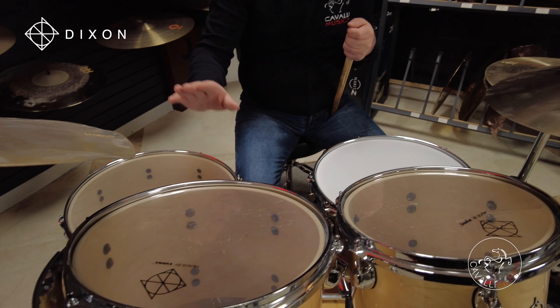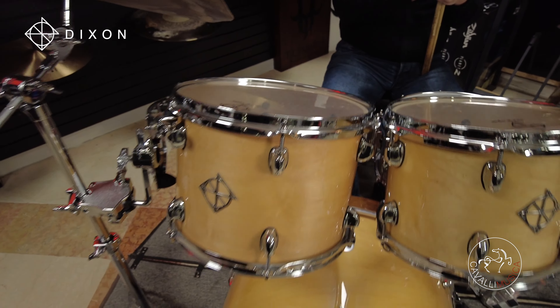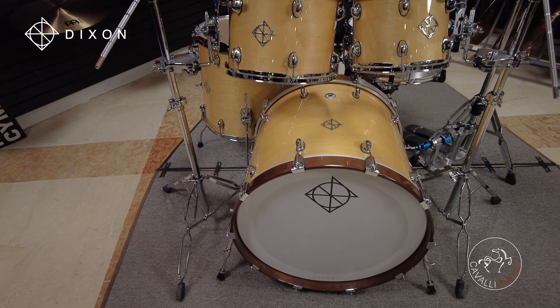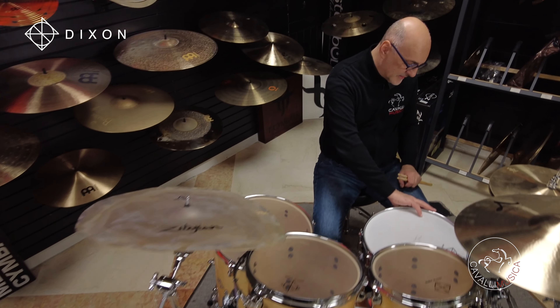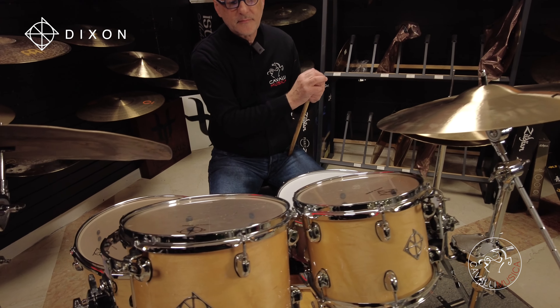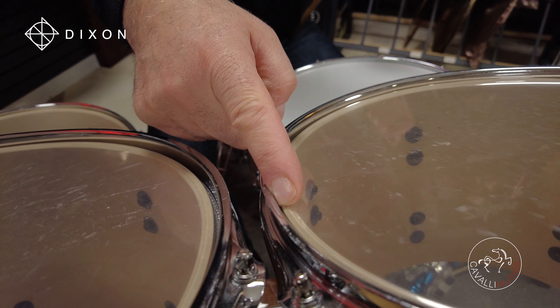Le misure sono 10x12, 10x8, 12x9, 16x16, cassa da 22x18 e il rullante che non è in acero ma in alluminio, da vedere a parte. Sono sette strati in acero con il bearing edge a 45 gradi.